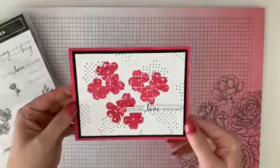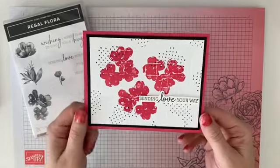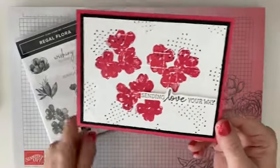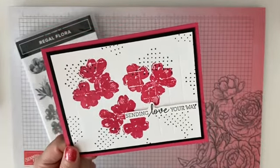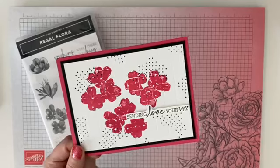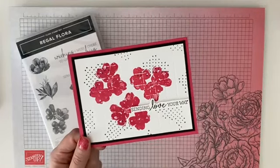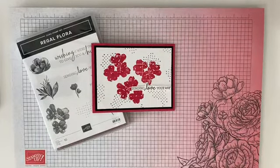Let me share a finished card using this technique. We've got the same Melon Mambo with the 'Sending Love Your Way' sentiment from the Regal Flora stamp set, plus dots from that set as well. Look how beautiful those flowers look — it really does create the look of tile in the card. What a beautiful technique! Happy Technique Tuesday! If you missed any past Technique Tuesdays, visit my blog at stampinqueenbee.com or YouTube at stampinqueenbee. Thanks so much for joining us — see you soon, bye!